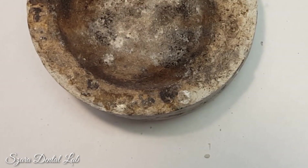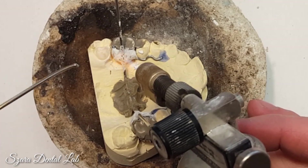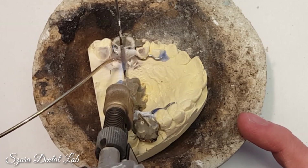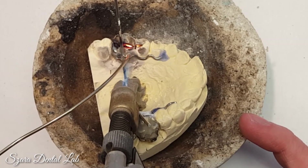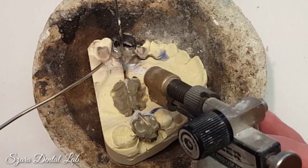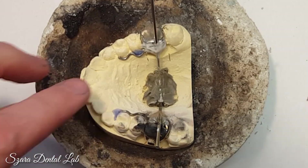Another thing heat shield does — and I'll demonstrate this on the next appliance — is protect your paddle screws. If those paddle screws are overheated they'll melt inside. The patient wears the appliance for, let's say, two months and they're turning it, and all of a sudden it starts back-turning and they have a relapse. That's because you overheated the screw and melted the inside. How to prevent that? Super easy — you just really bulk up on your heat shield. Mini screws tend to overheat faster than a four-arm paddle screw, probably because all the heat is distributed down one arm instead of four arms. That's my theory.